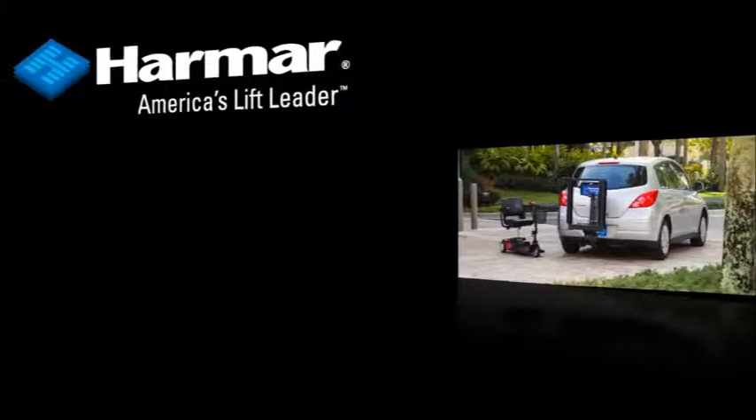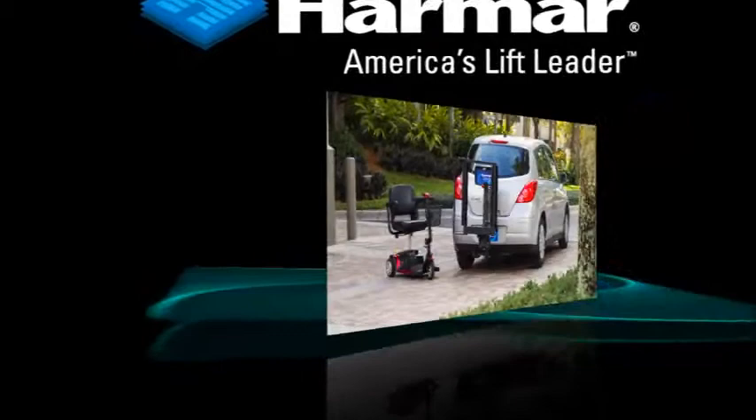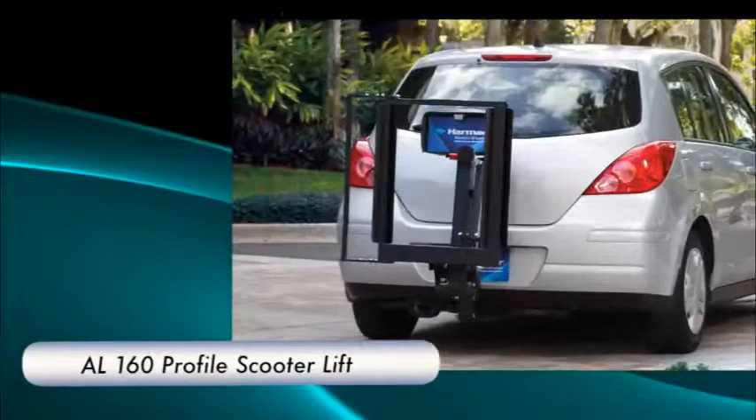Now you can transport your power scooter without giving up a small, fuel-efficient car. It's a breeze with Harmar's AL160 Profile Scooter Lift. The simple, streamlined design has the strength to carry your scooter safely.